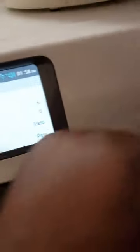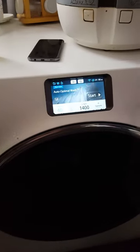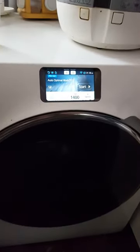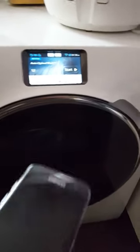With this machine you can actually control it from your mobile phone. There's an application you need to download called Samsung Smart Home, and it allows you to control the washing machine by your phone. For example, if you've gone out shopping, you can put your washing in the machine and then start it on your way home so it's finished when you get back.